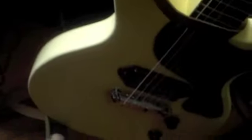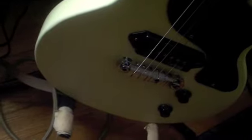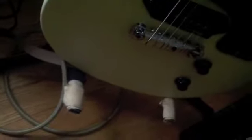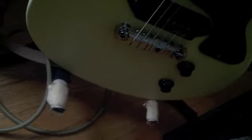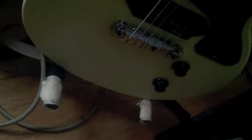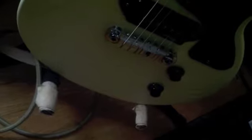I ordered a Gibson Les Paul Jr. P90. The bridge is okay. I ordered an Emerson Les Paul Jr. wiring harness, which comes with the pots and the output jack. I think that's all the parts I ordered.